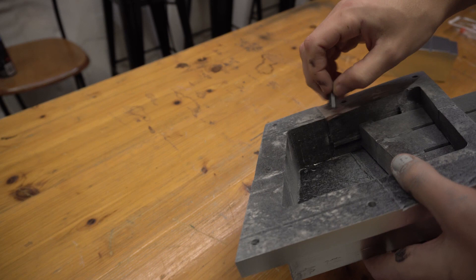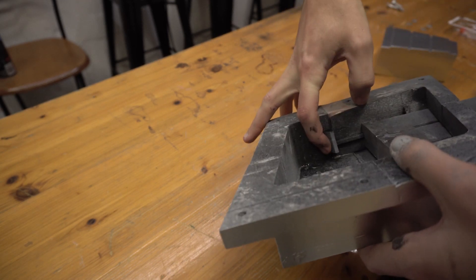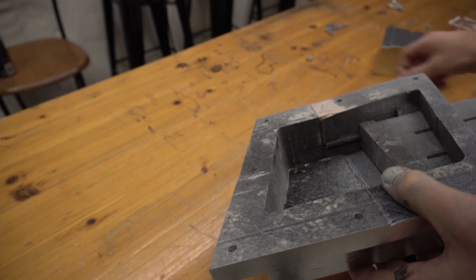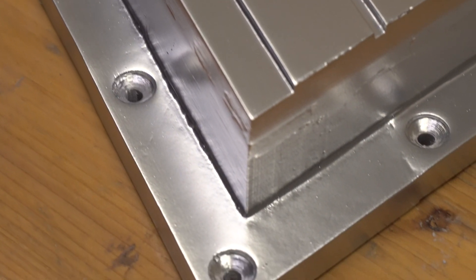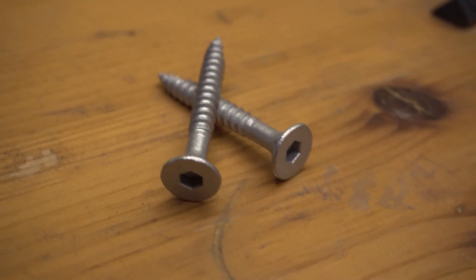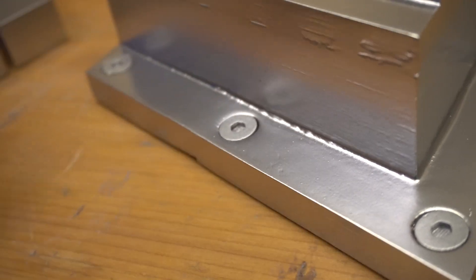I'm going to glue these two brackets just behind here. Once you do this, you can't take this out. The second part is we need to cover up all these screw holes. You can either use the proper screws like this, or you can just use these end caps that I made up — they'll cap it off and it'll look nice.